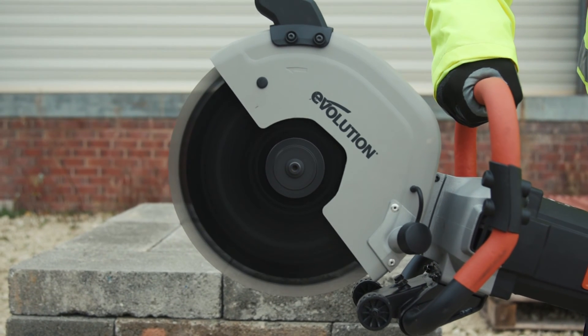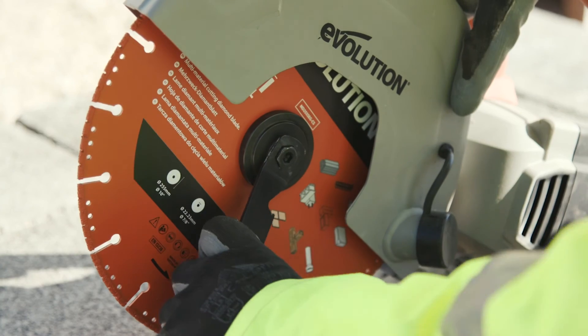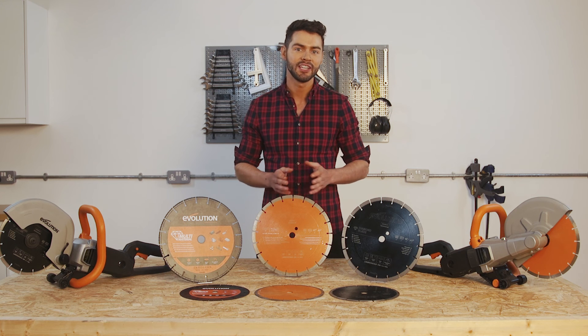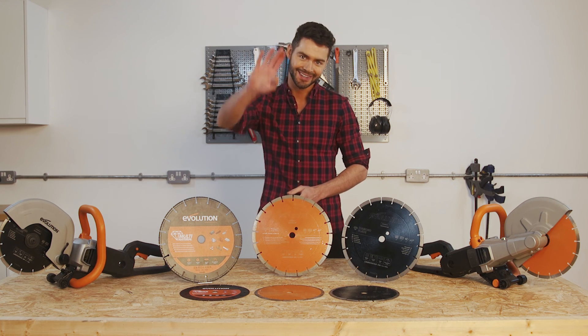So these are the general purpose diamond blade, the premium cutting diamond blade, and the multi-material cutting diamond blade. All of these blades are available in each size to fit each Evolution disc cutter model. Thanks a lot for watching and I'll see you next time.